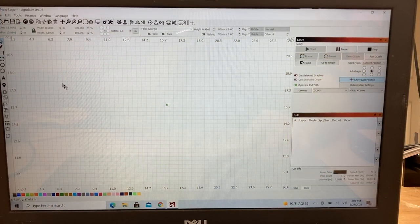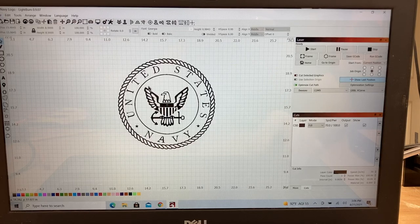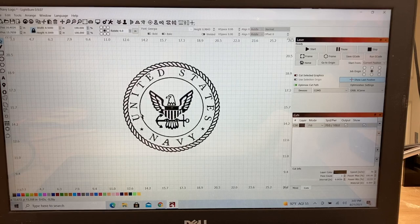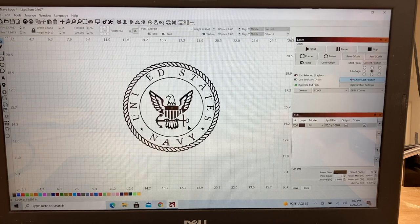The first thing we're going to do with a brand new file is bring in the navy logo. At this point it's all grouped together — if I click on one spot you can see the handles pop up and everything moves together. So the first thing we're going to do is ungroup it using this icon right here. Let's see if that ungrouped everything — no it didn't. So we're going to do this a different way: I'll highlight everything, hit ungroup, and there we go.